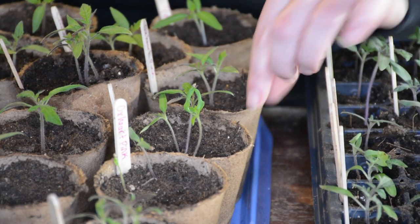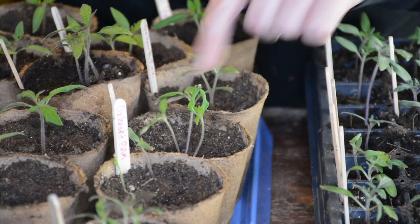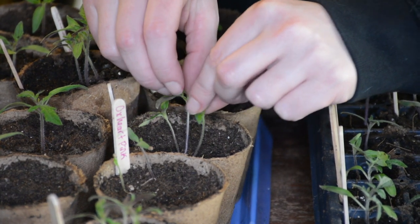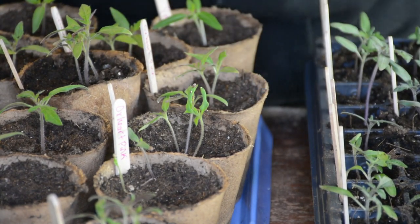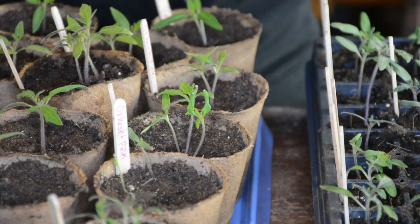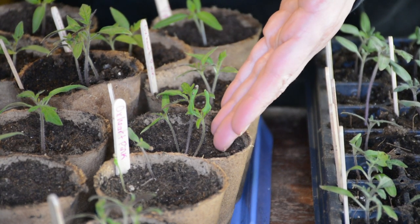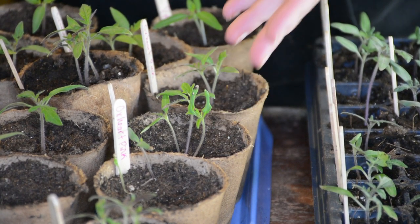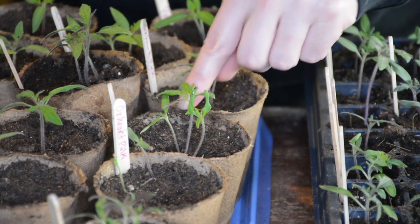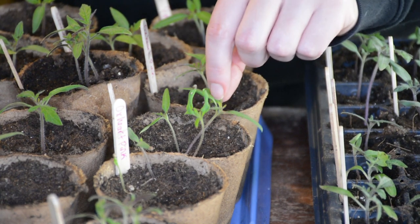I'm zoomed in on this cup right here and you can see three tomato seedlings. You can see the seed casing is stuck on the end of that — you can just separate it and that'll be fine. So I'm going to take out two of these. It doesn't really matter which one. If you're thinning and throwing them out, you'd obviously want to leave the sturdiest, strongest, thickest-stemmed, least leggy plant. I would probably leave this one just because it's bigger, though that doesn't mean it's better.